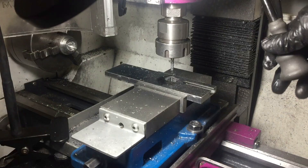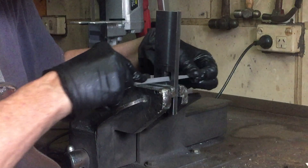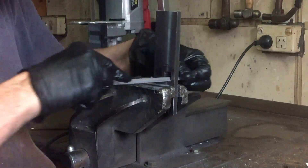Surprisingly, that went very well and I didn't break an end mill — what a bonus! Just a final clean up with the file and the square hole is done.